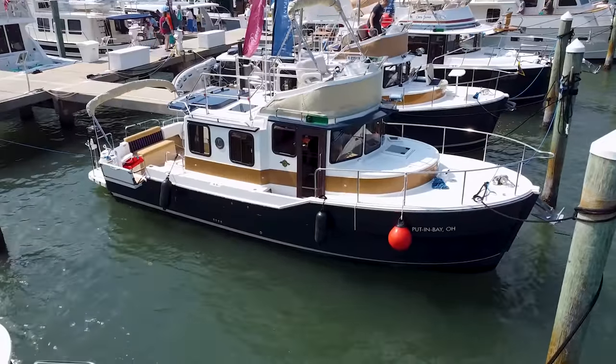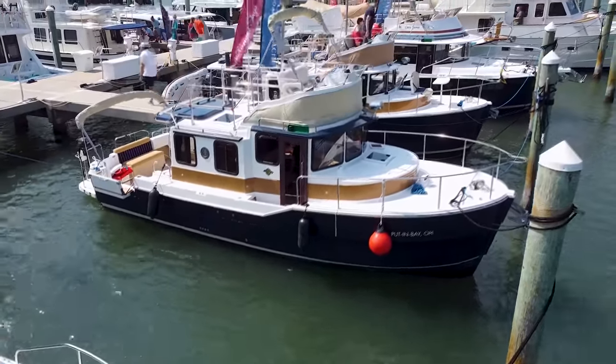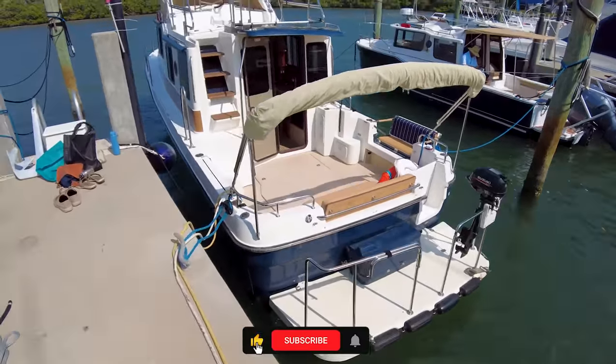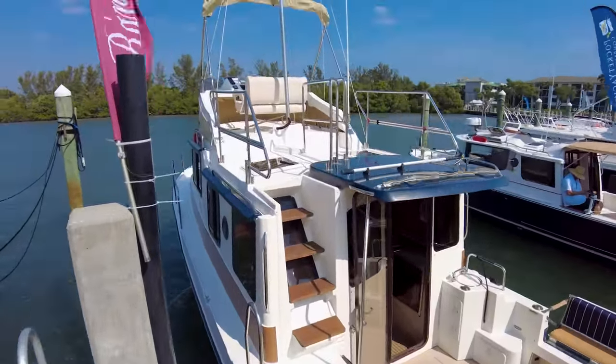Thanks for watching. Y'all know that I love these boats. This 31 is a great little trawler for coastal cruising. As always, current asking price and broker contact information will be in the description below. Be sure to leave a like, comment down below, subscribe if you haven't already, and hit that notification bell if you want to know each and every time we drop a video.